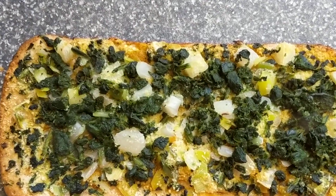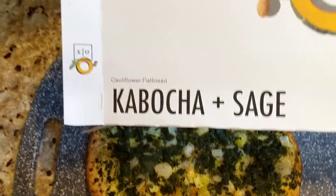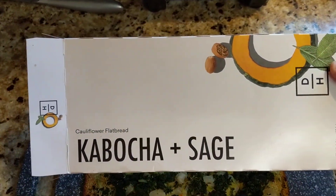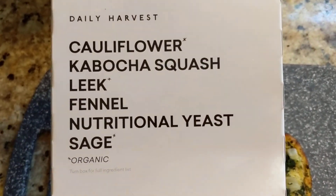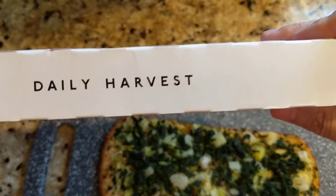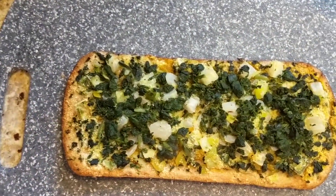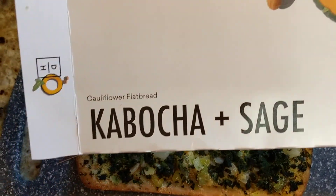You can see the steam coming off here, this smells really good. When I first put this in the oven, or first opened it up, it didn't smell bad but it didn't smell good either — it just smelled eh. But oh my god, it almost smells like potato au gratin.